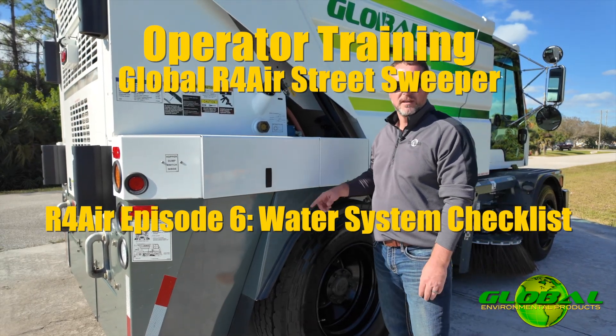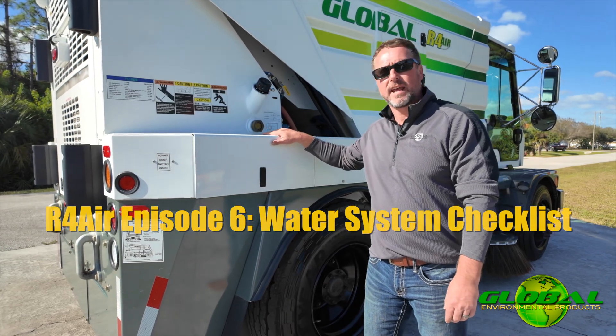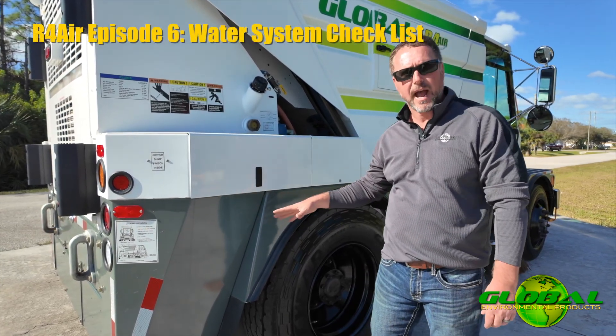The next step before we go sweep is to top the tanks off with water. The R4 Air has a 280-gallon water capacity. Those tanks are located at the back of the machine.